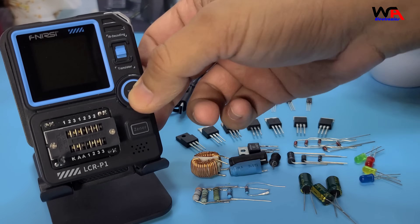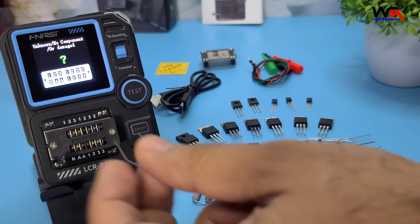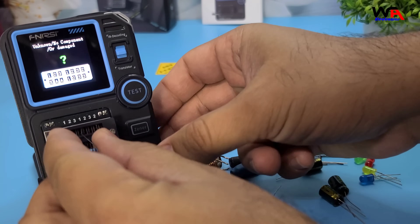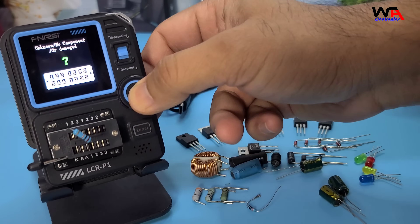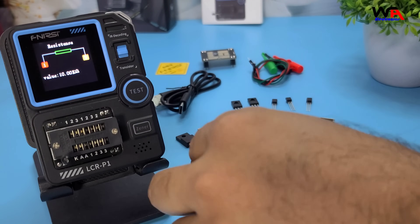First, we'll test a resistor. Simply connect the resistor to the test pins or testing leads, and the device will automatically detect and display the resistance value. As you can see, it accurately measures the resistance.